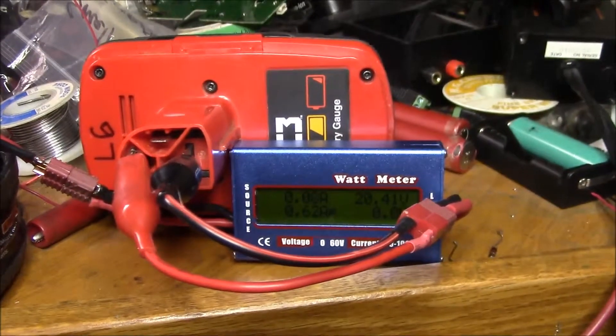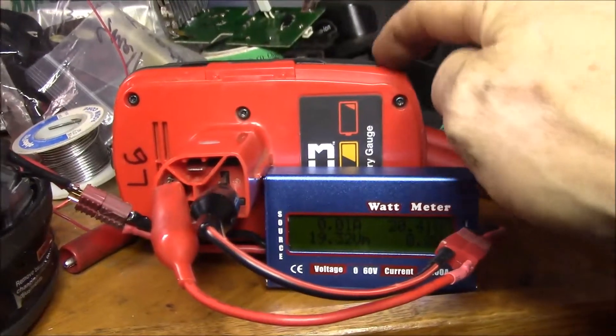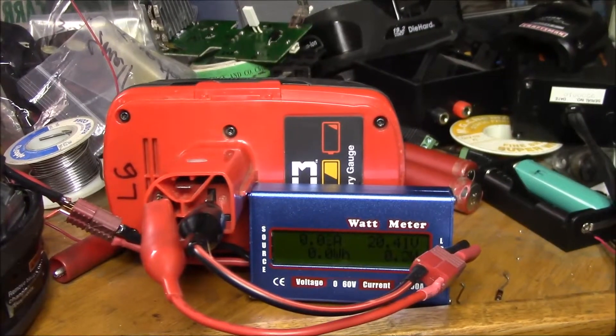Good morning YouTube. I figured out a way to check the capacity on unmodified Craftsman lithium battery packs.